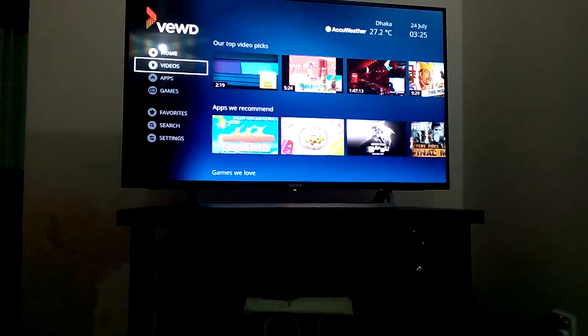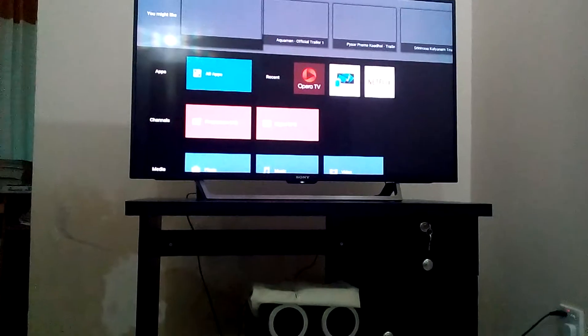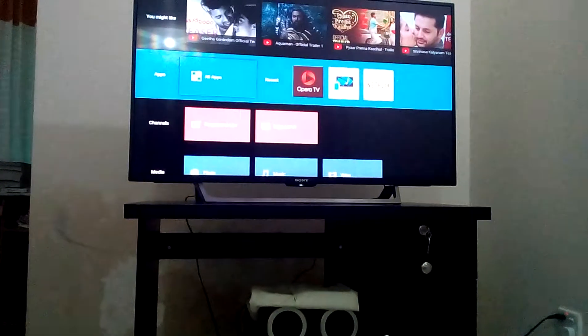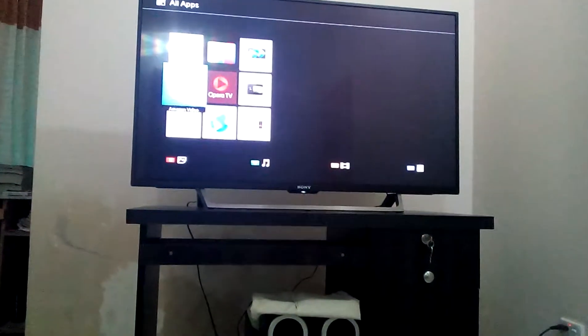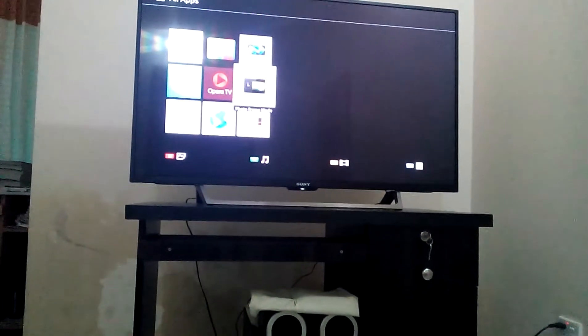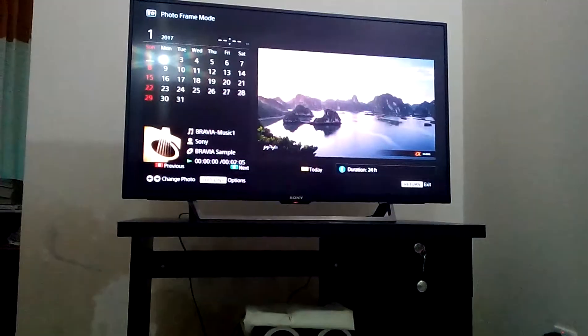Video apps, etc. - you can see the best things in these apps. Photo sharing mode - you can see that too.